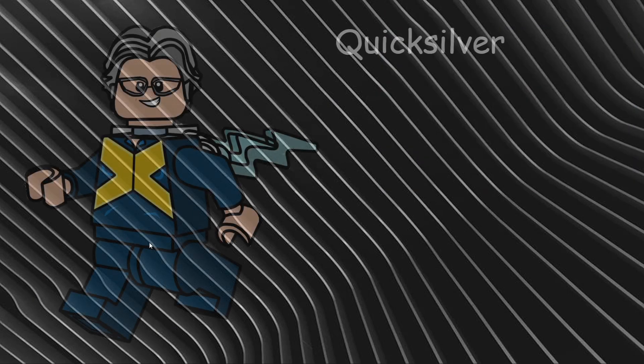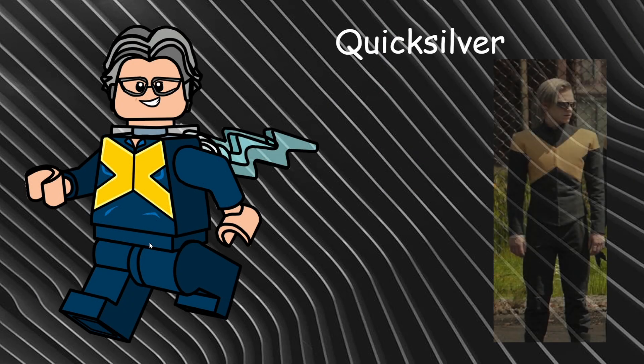Moving into our final two characters, we have Quicksilver. I wanted to include him but wasn't sure when, and I gave him a more basic design — though with a pretty detailed face. The accurate hairpiece is of course the Han Solo piece in gray. I also gave him the same lightning accessory that Jay Garrick Flash uses in the DC series, as well as all-new torso printing without any leg or side-arm printing. It's pretty basic but it works really well.